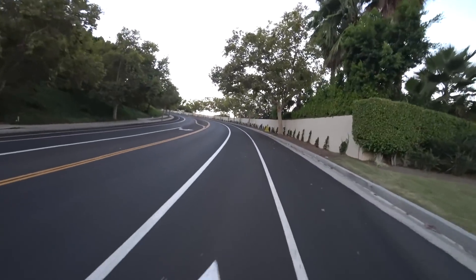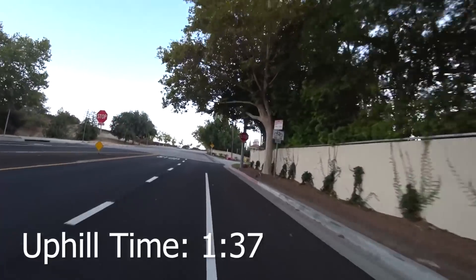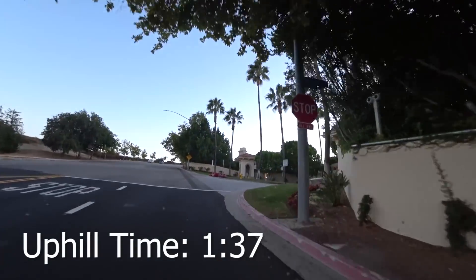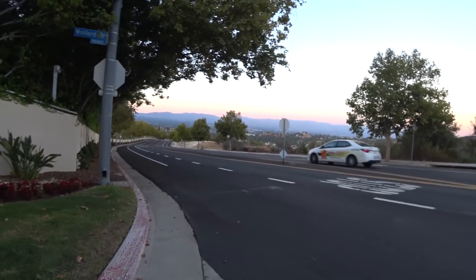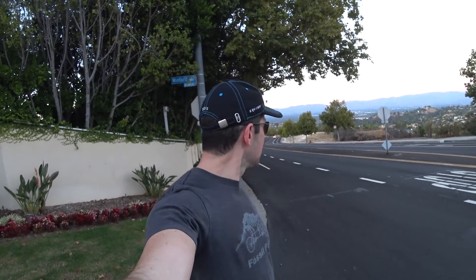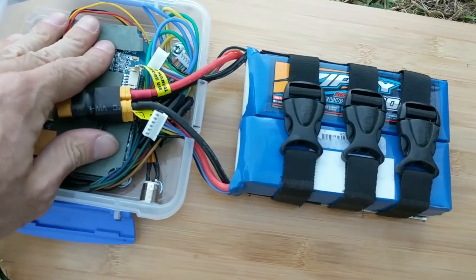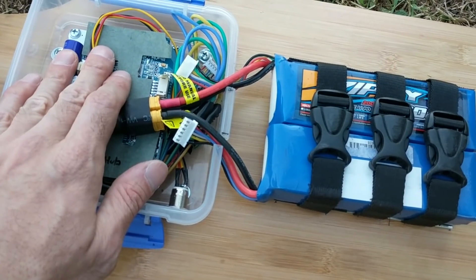This board goes way faster up the hill. It's impressive. Wow, that board made it up fast. It's almost scary fast up the hill. It's definitely a lot faster than the other board. So now I'm going to check the battery and see how much voltage it lost, and then go back down and see how much it regains. The ESC is a little bit warm, but not really.